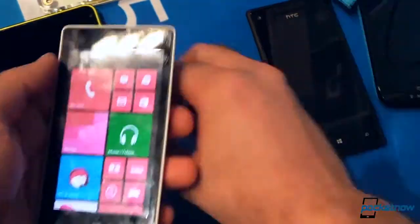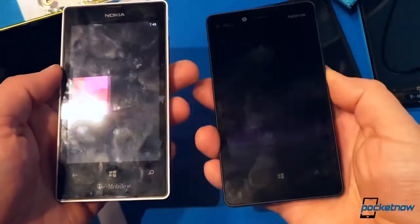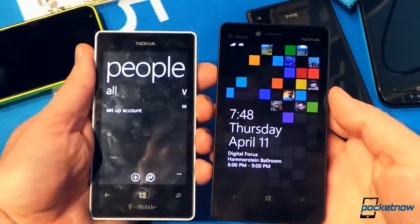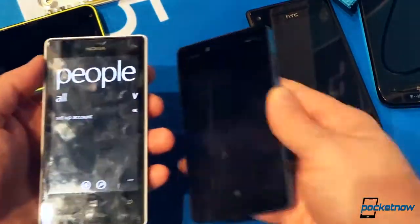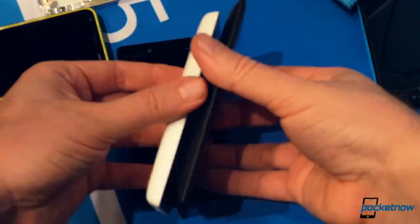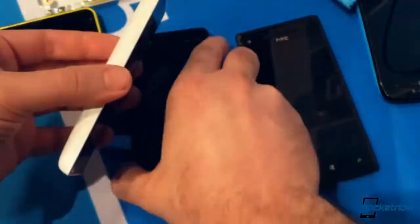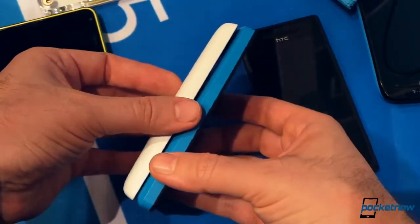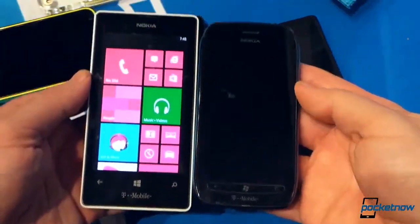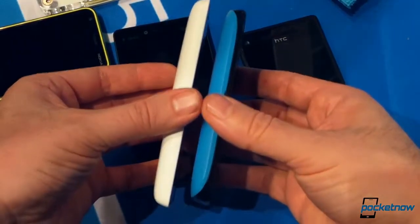Let's compare it to the 810. Smaller than the 810, feels really good in the hand. Here's the 8X just for a size comparison — it's thicker than the 8X, but thinner than the 810. And here's the 710 — bigger screen than the 710, with a lightweight frame on it, and thicker.